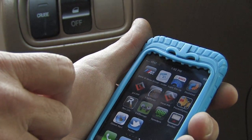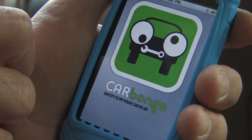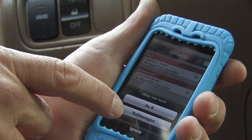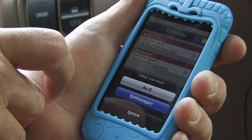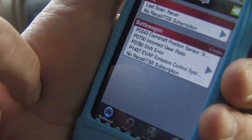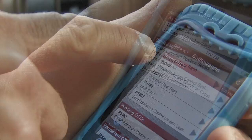Now we're going to go to Carbonga. Takes a little while — there we go. Battle wagon. We've got a lot of stuff going on there. Camshaft position sensor. Incorrect gear ratio. Shift error. Evap emission control system. This baby's loaded up. So it gives you all the codes.